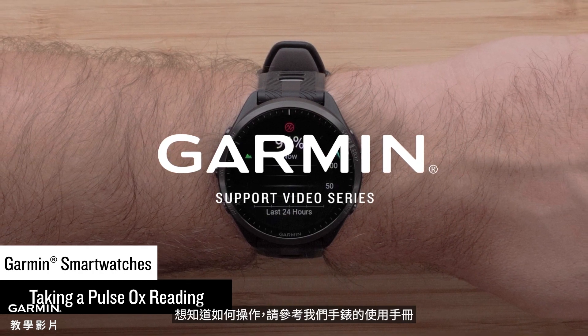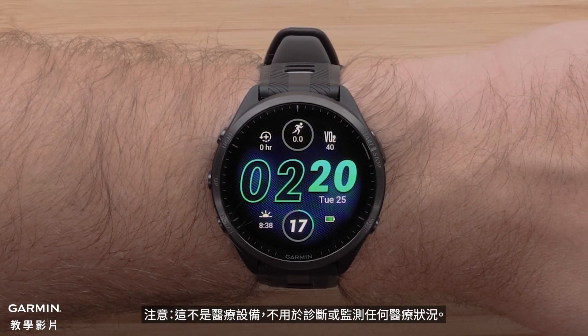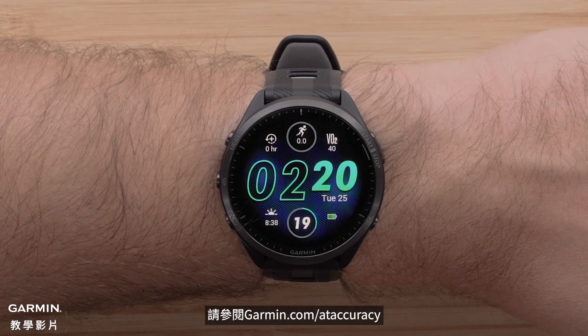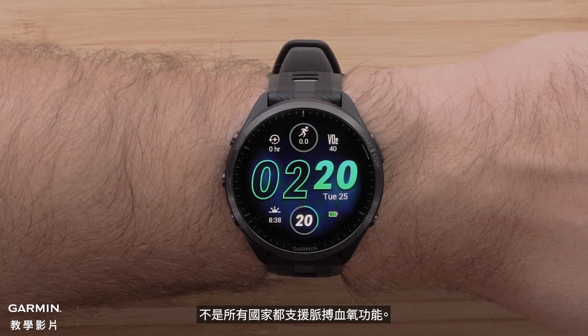See your watch's owner's manual for instructions. Note: this is not a medical device and is not intended for use in the diagnosis or monitoring of any medical condition. See Garmin.com/ATaccuracy. Pulse OX not available in all countries.